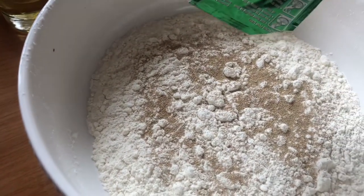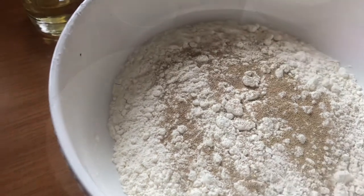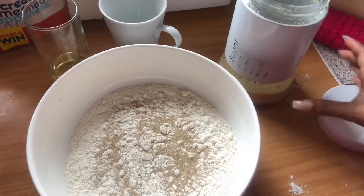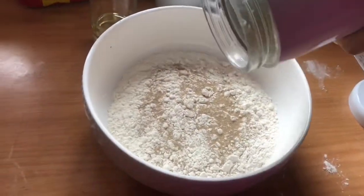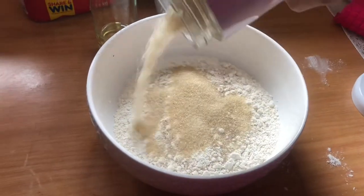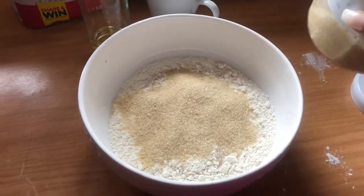Half a packet of yeast will do — there's only half remaining here which is why I used everything. Then you're going to add your brown sugar, probably about half a cup. That's just my preference; I love my dumpling a bit tasty and a bit sweet.